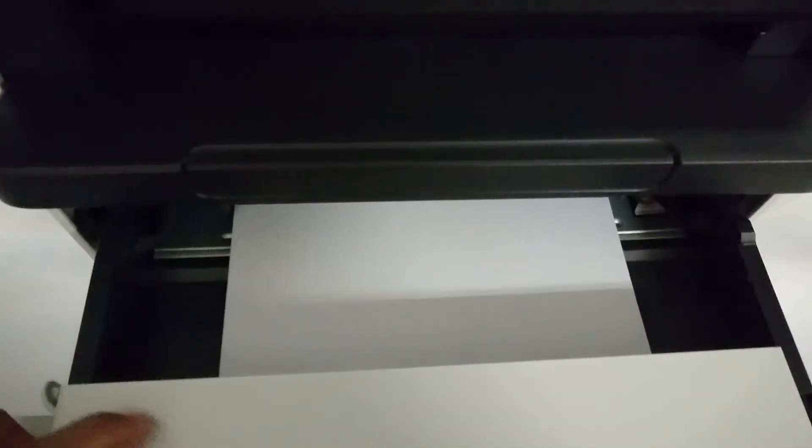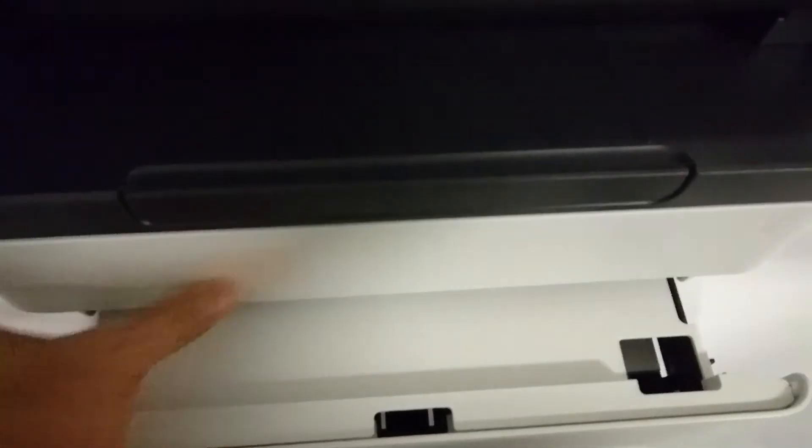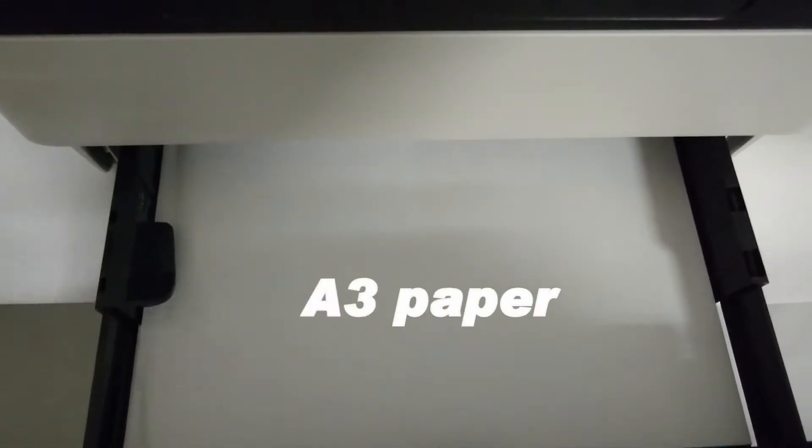Over here we have the HP OfficeJet Pro 7740. In tray 1 we have loaded A4 paper, and in tray 2 we have loaded A3 paper.